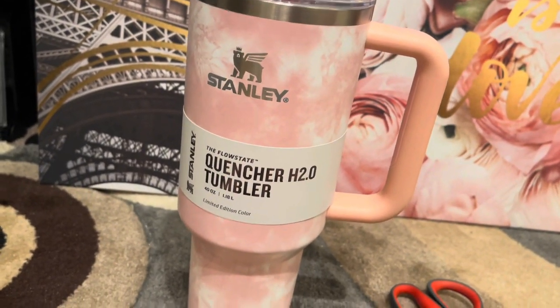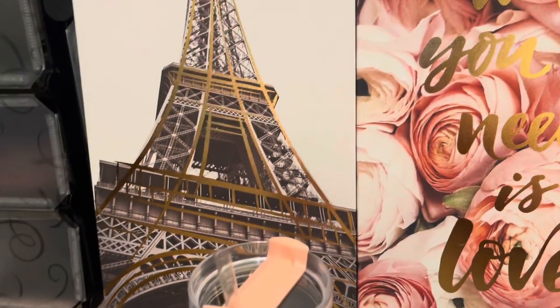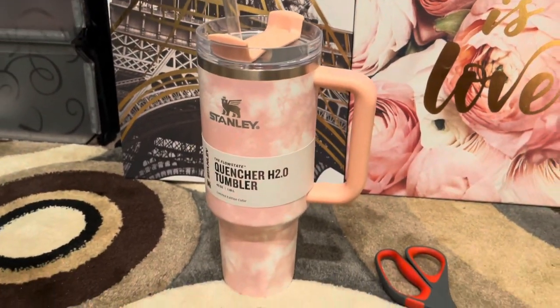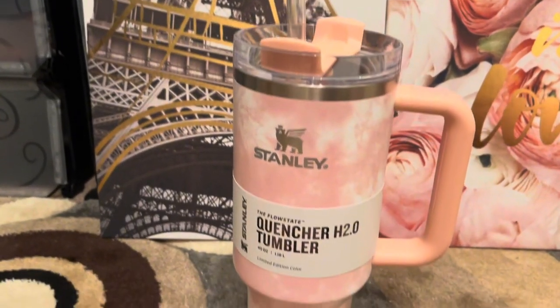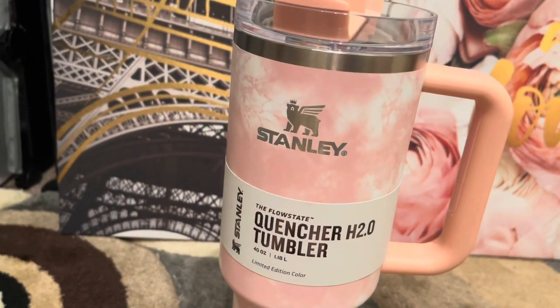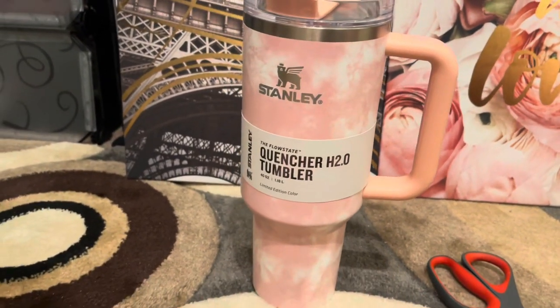She's cute. I'm just so happy that she did not get messed up in that little bag they threw this in. I can't believe Amazon — y'all could do better than that. Even me, I protect people's clothes better than they protected this cup. Anyway, I like it — she's pretty. I've been so excited about getting her.